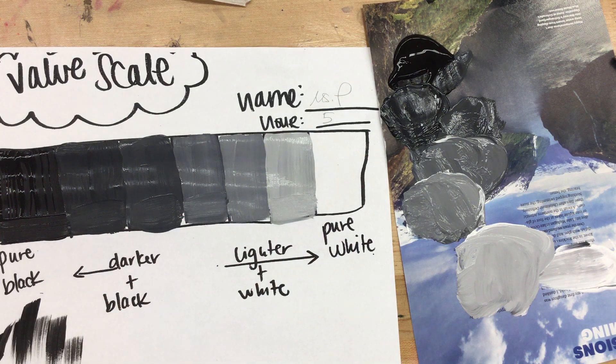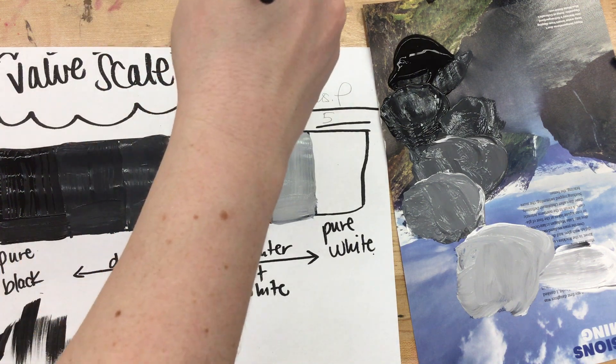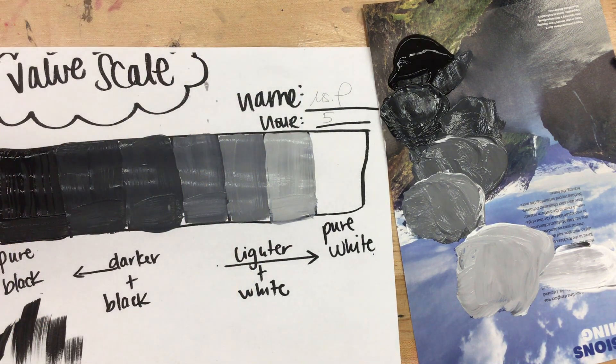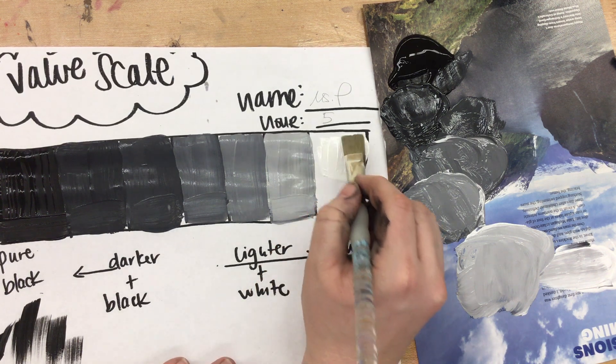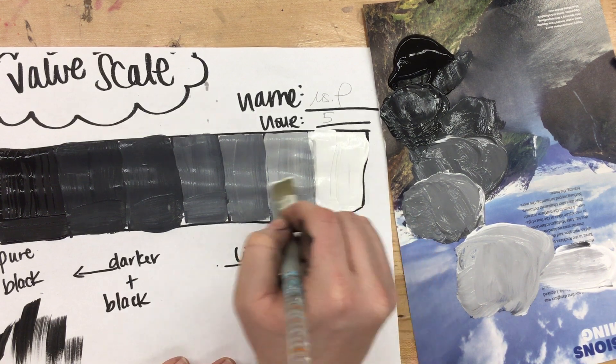I'm going to clean my brush before I do my pure white. If you have even just a touch of gray on your brush when you go to do your pure white, it's going to take over everything. Water and tempera are not friends, so you'll notice that I'm drying my brush after each time. Getting that pure white on my brush — we don't want to leave anything paper-colored.